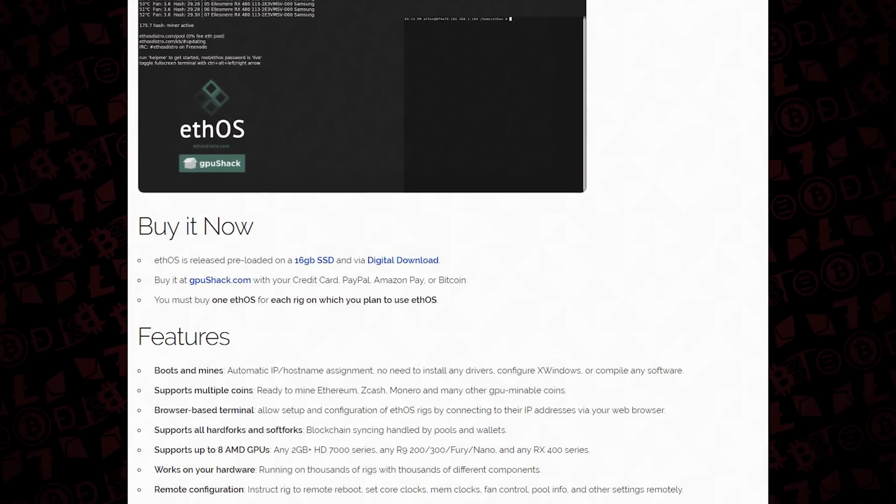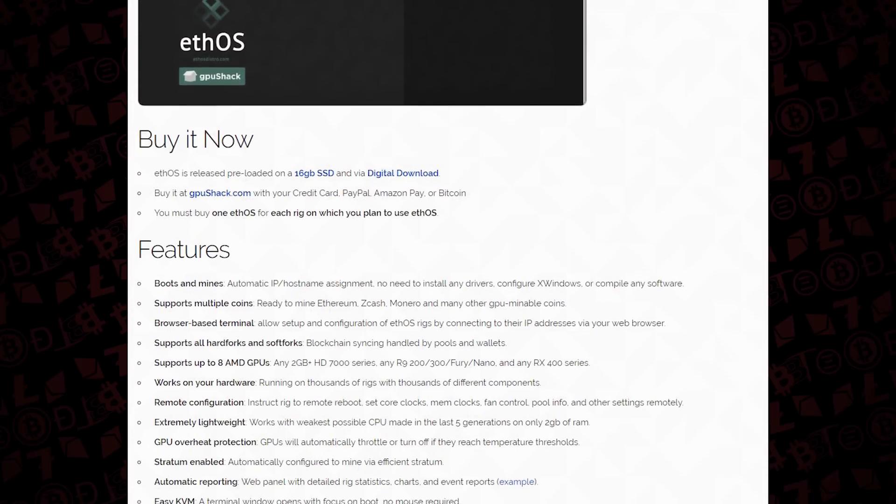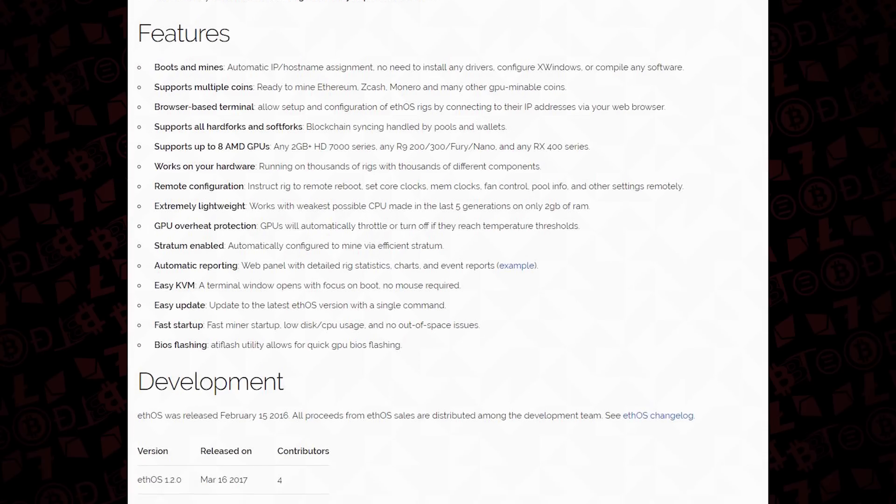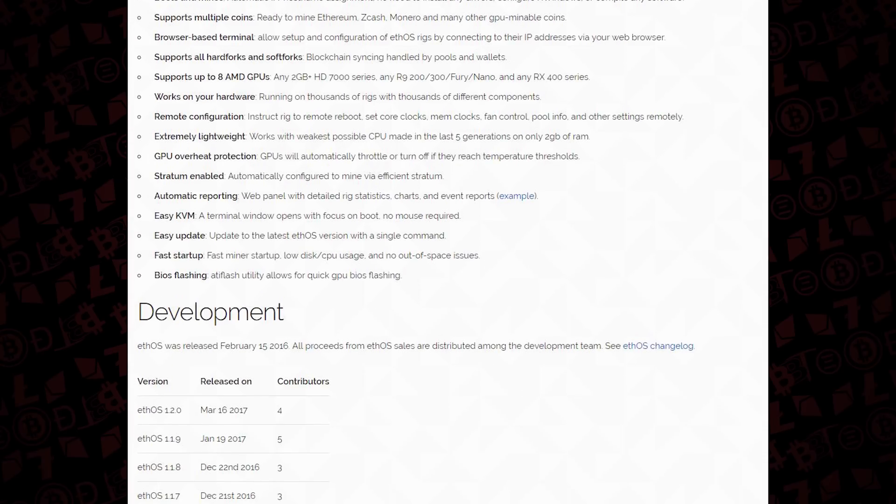With EthOS they charge per license, so you want to support their development efforts. They don't charge an incremental fee once you own the license. Alternatively, you could work with your own Linux build, download all the drivers yourself, and keep cloning to your heart's content.